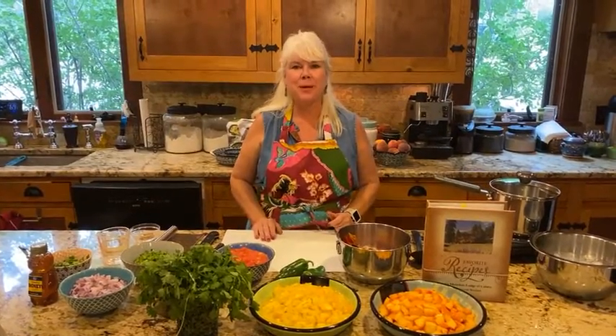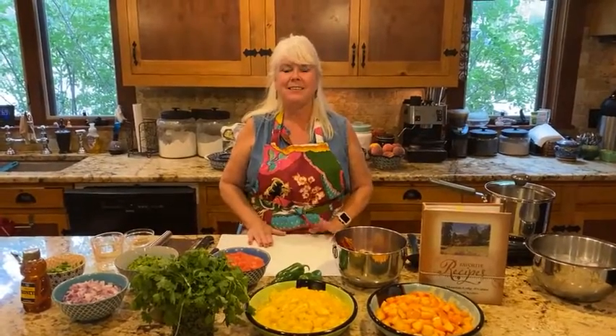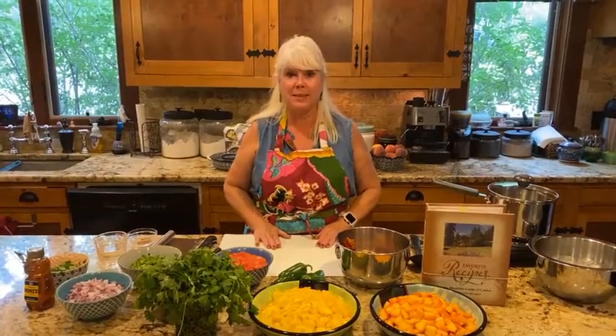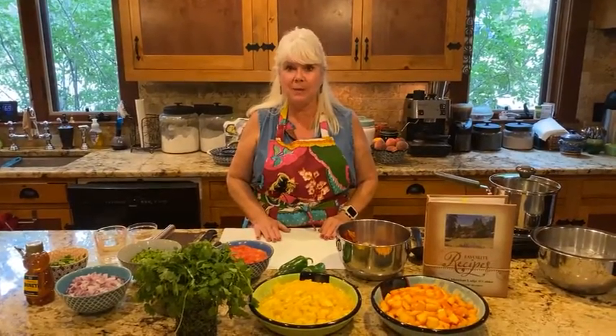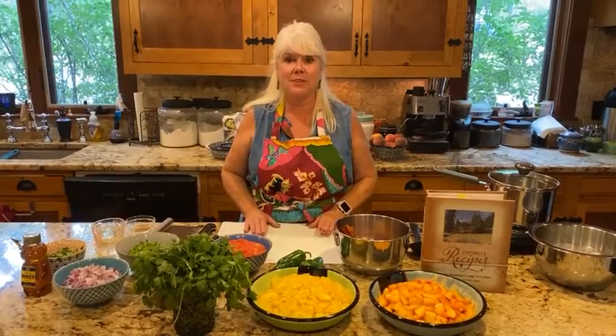Hi everybody, I'm Debbie Reynolds with Rocky Mountain Lodge, and today I am super excited to share with you one of my family and friends' favorite summer recipes. I'm going to be sharing my secret recipe for my mango peach salsa, and it is super famous. Everybody that has this always loves it — it becomes their favorite salsa.